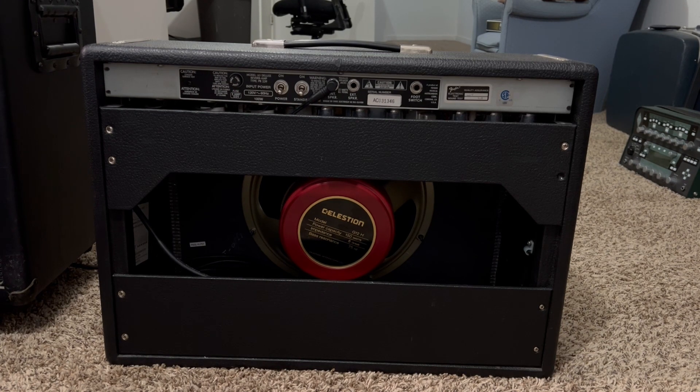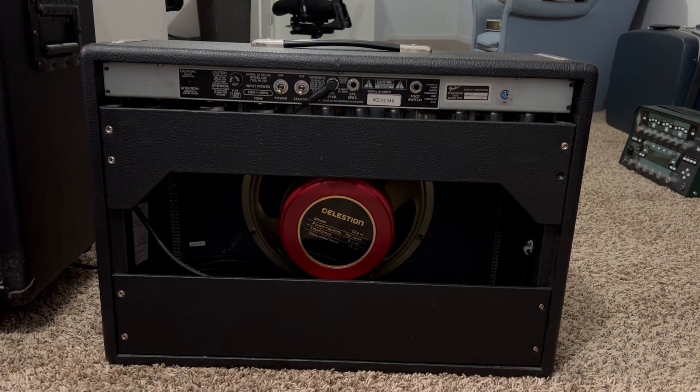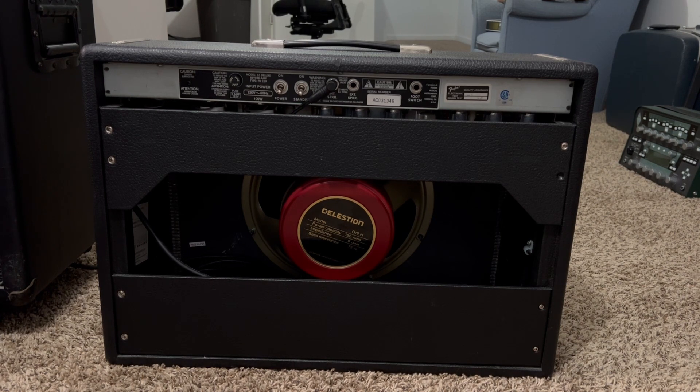As soon as I had turned the amp around in the pawn shop, I was blown away. I've never recorded or even heard a Celestion Redback in person. Then I looked at the price tag and it was $479. After seeing the price, my first thought was, oh man, there's definitely something wrong with this amp — but I went ahead and bought it anyway.